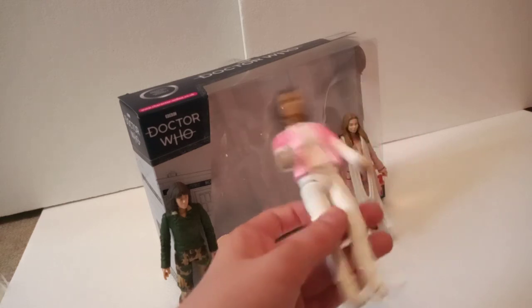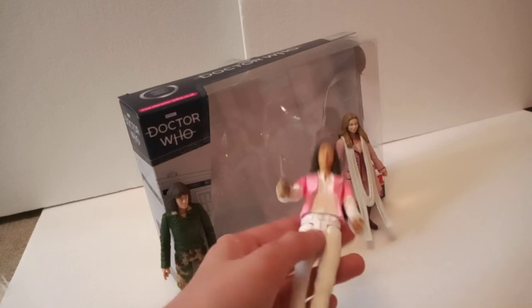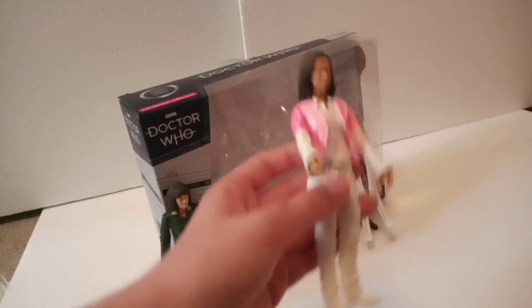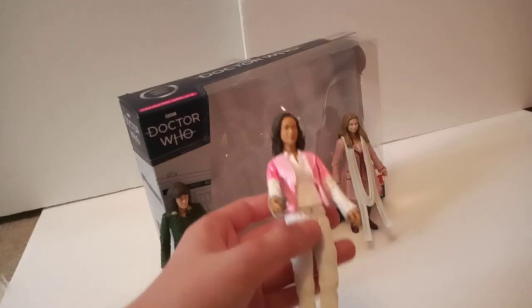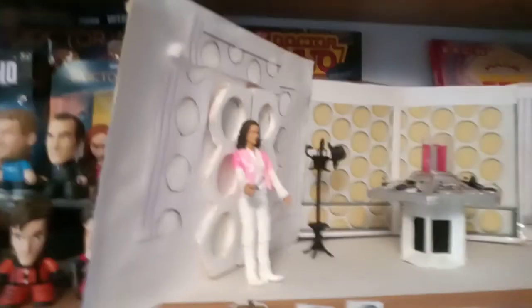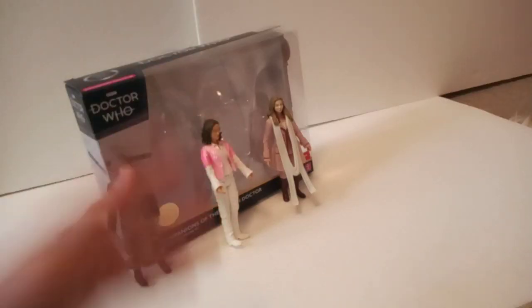Another great thing is that if, like me, you've made your own season 15 to 17 TARDIS console room, you can also put these figures in there. Correction — you can put both Romanas in there, not Sarah Jane, because she never went in this console room. So there's Romana 1 in the console room. That rounds up today's review.